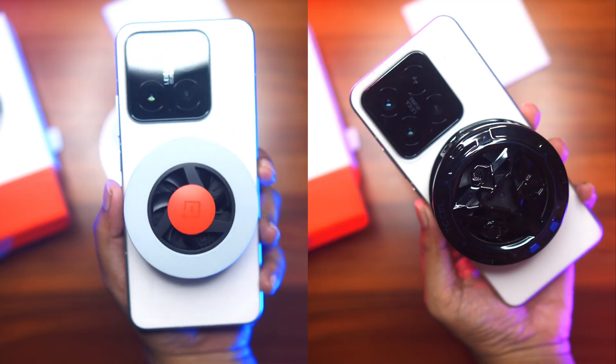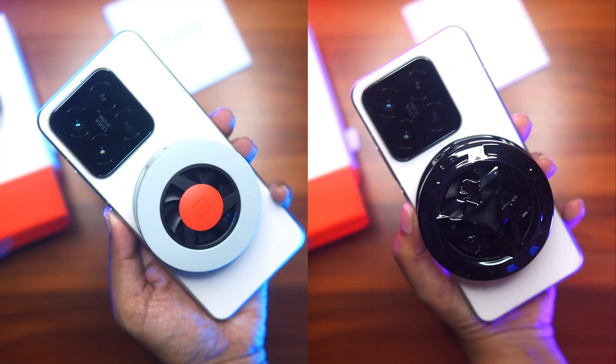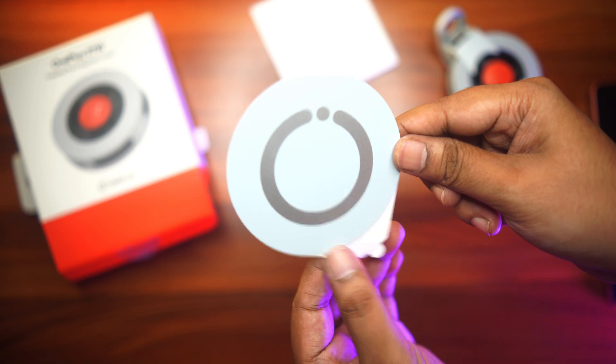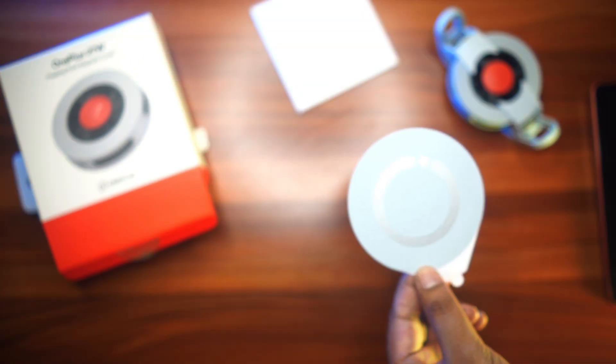A quick size comparison with my Xiaomi 15 — the OnePlus cooler size is perfect for a small phone like this and you have a lot more room for your fingers. Finally, you have a large metal plate which you will use if you want to attach the cooler magnetically to a tablet.